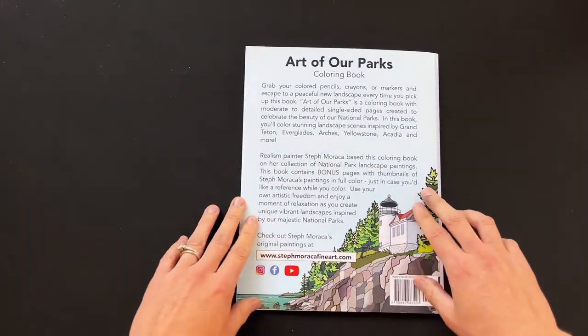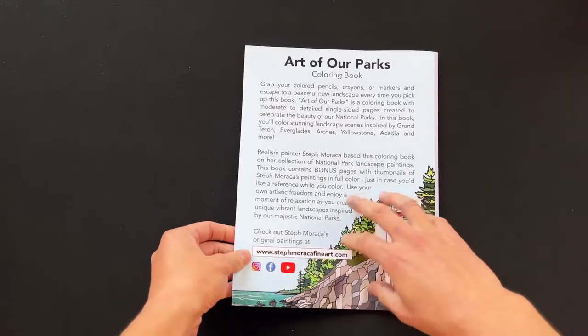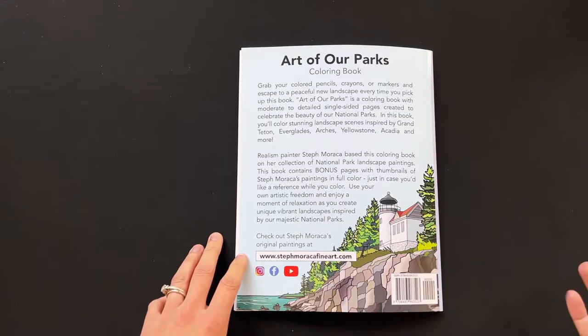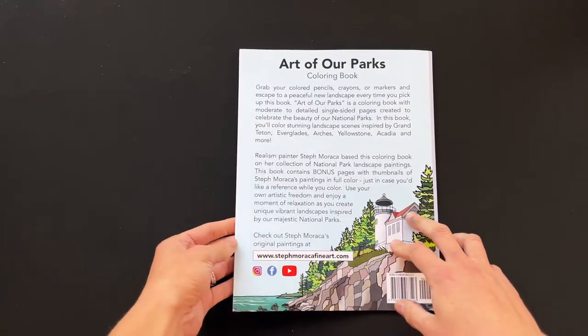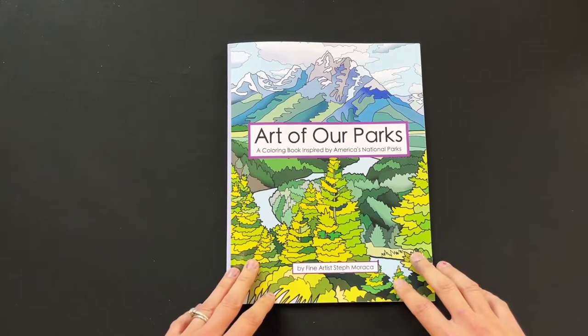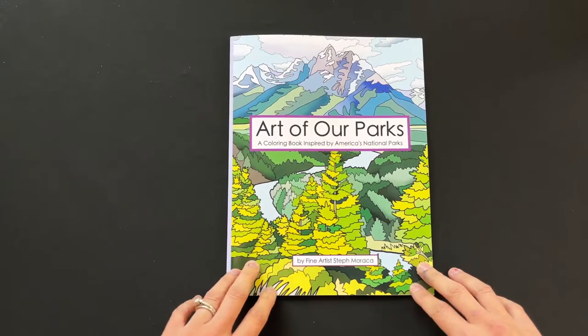Here's the back cover as well. I put a lot of time into this — over six months putting together all of the coloring pages, and that doesn't include the time to make the original paintings, which took years. So lots of time and effort went into this, and hopefully you guys enjoy it. I have a link for this product in the description below this video.